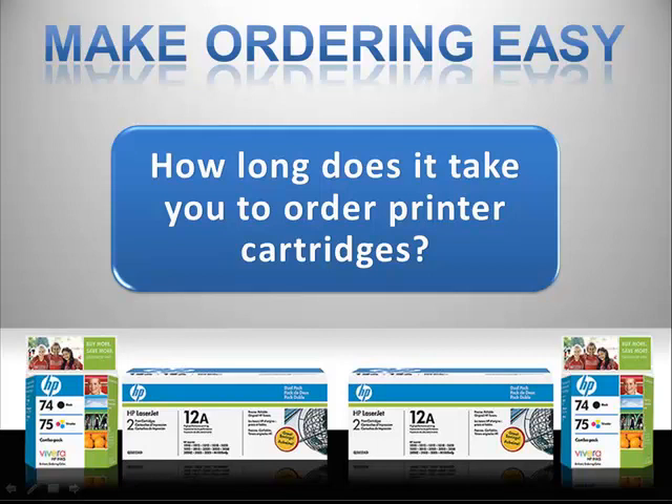Thank you for taking the time to watch this quick demonstration of our online ordering system. It's our goal to provide you the most easy and convenient cartridge ordering experience possible.